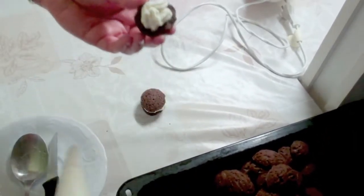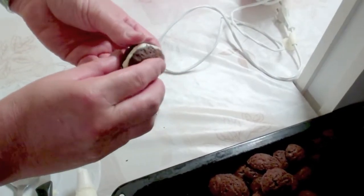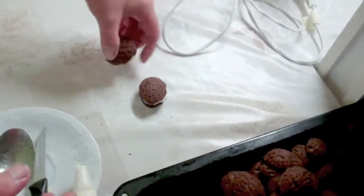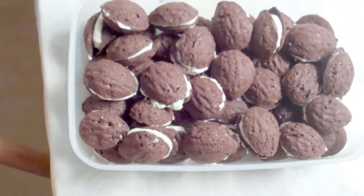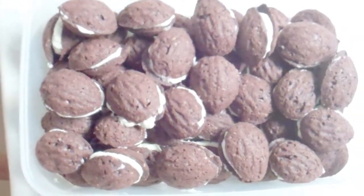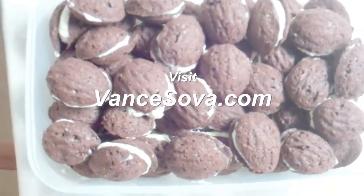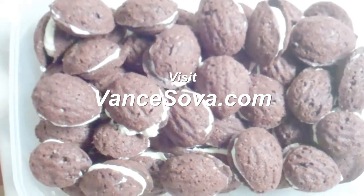And then you get the idea. It looks beautiful — here is the filled walnut pastry, ready to be served. It's just delicious. Filled walnut pastry.